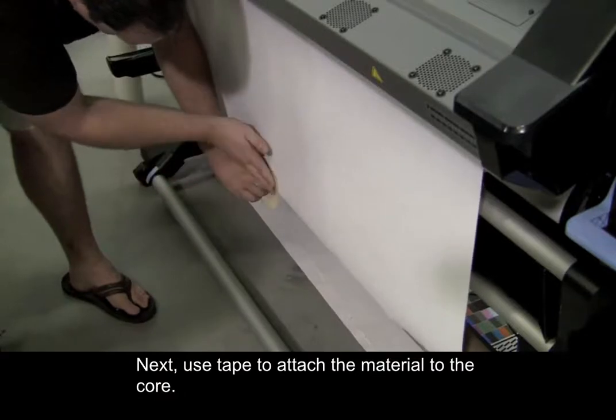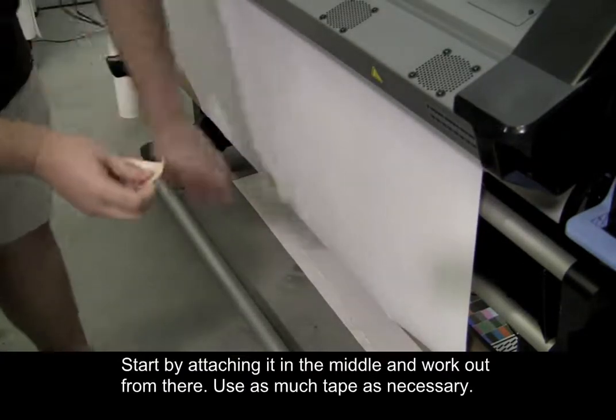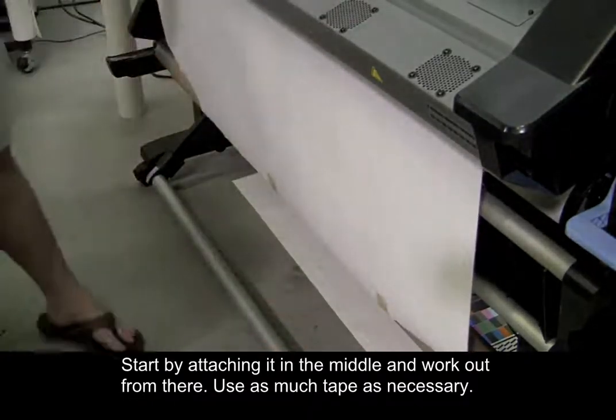Next, use tape to attach the material to the core. Start by attaching it in the middle and work out from there. Use as much tape as necessary.